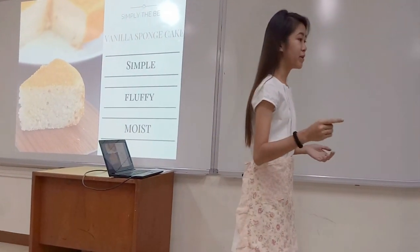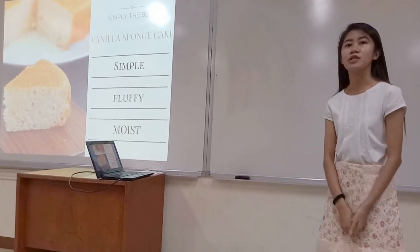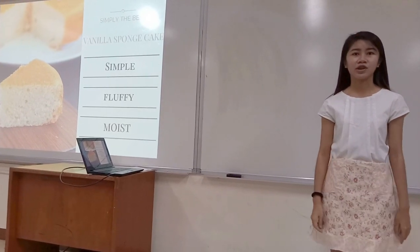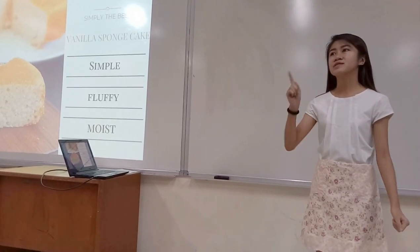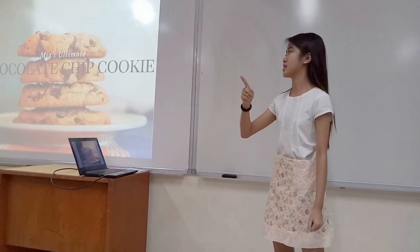Slice this bad boy up, and ladies and gentlemen, you've got yourselves the best recipe for a simple, fluffy, moist, plain vanilla sponge cake ever. And let me tell you, this is by far the best one I've made yet.